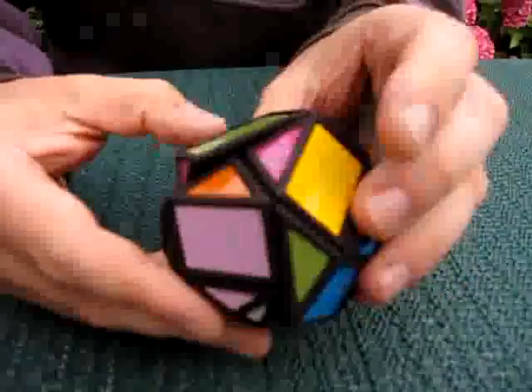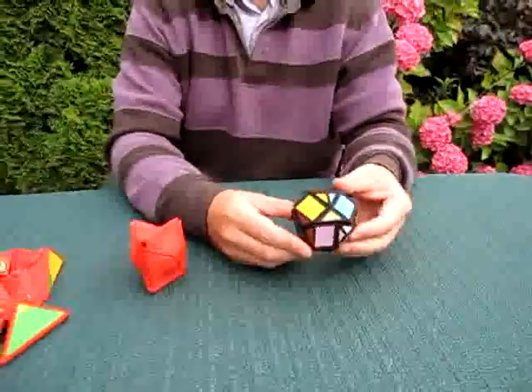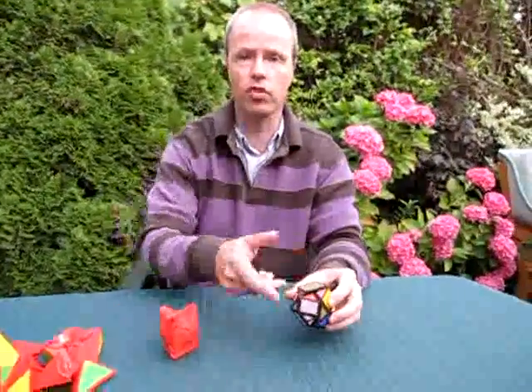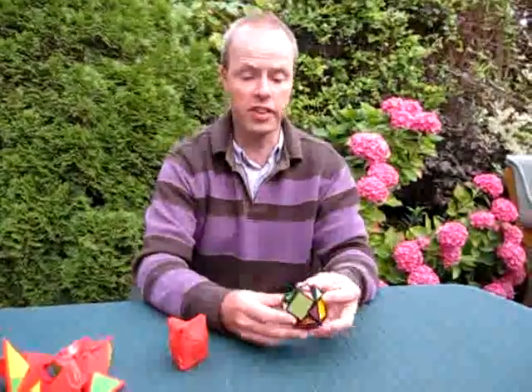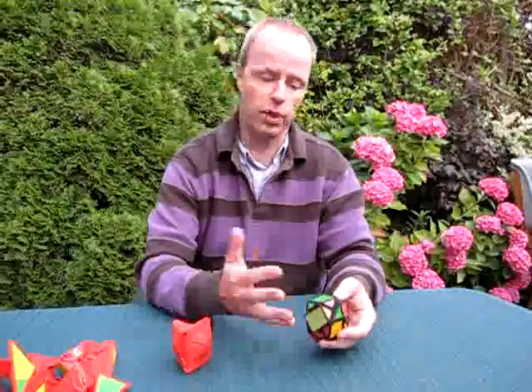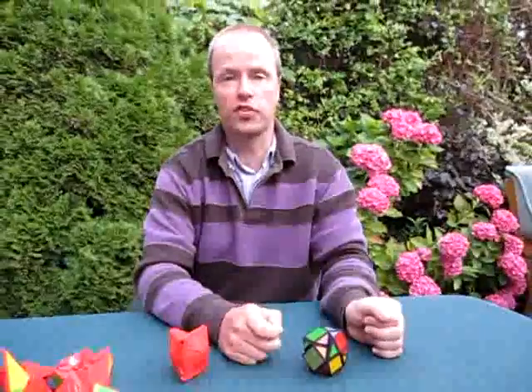So this puzzle is the true implementation of Bram's original idea. I think it's very complicated the way it jumbles. All the turns are non-integer parts of 360 degrees — in other words, it's difficult. It's highly bandaged, but it's not. Well, I hope you can try it sometime. Thank you for watching.